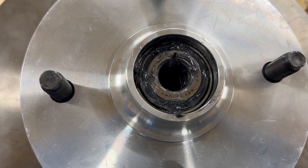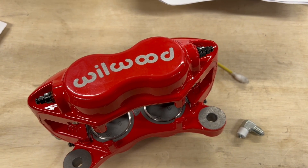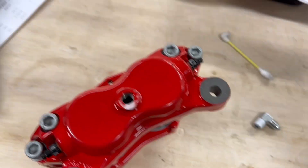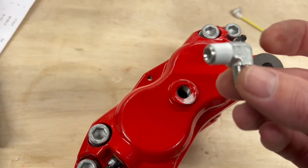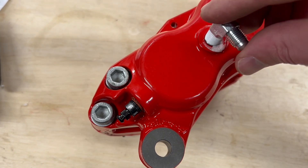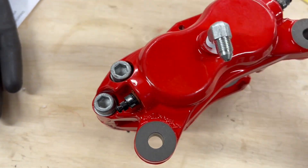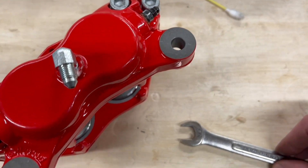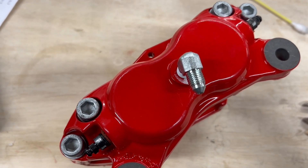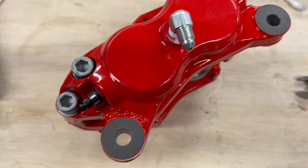Once the hubs are installed, you have to install the 90-degree elbow fitting on the caliper and wrap it in PTFE tape. The Wilwood website says to get it hand tight until you can't anymore, then another one and a half to three turns with a wrench. I used a half-inch wrench to turn this. Once it's back on the car, you'll fine-tune the angle based on how you want your hose to sit so you can still access the caliper bolts.